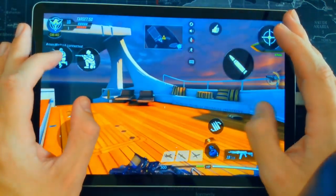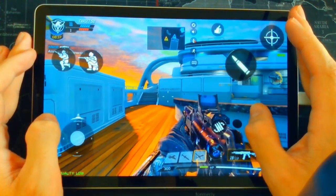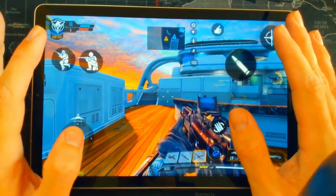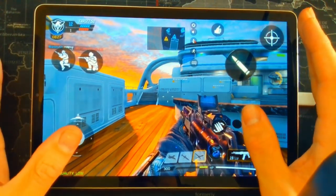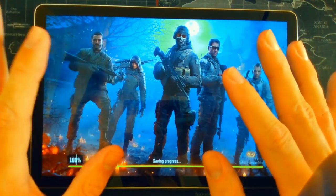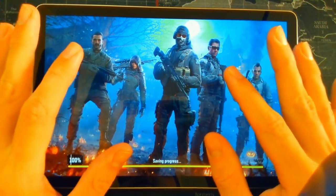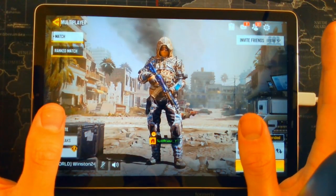This is all muscle memory — you will get used to it. It's really simple but it does take time. I've been playing mobile for the past six months and it only took me about two to three weeks to get used to this layout. I'm going to show you some gameplay now of all of this put into action, and hopefully it will help you guys out.